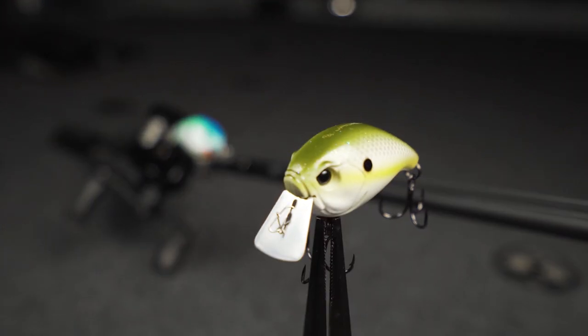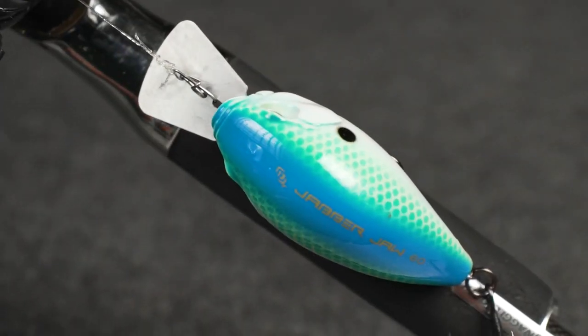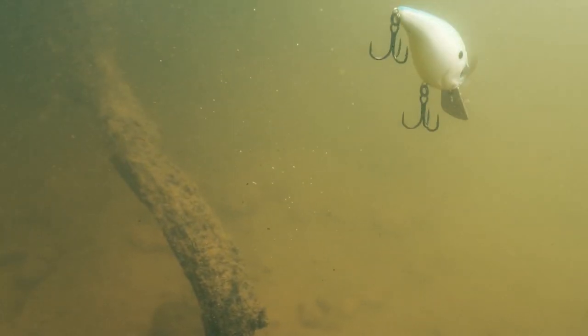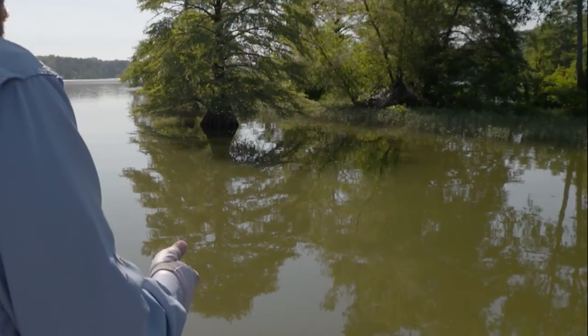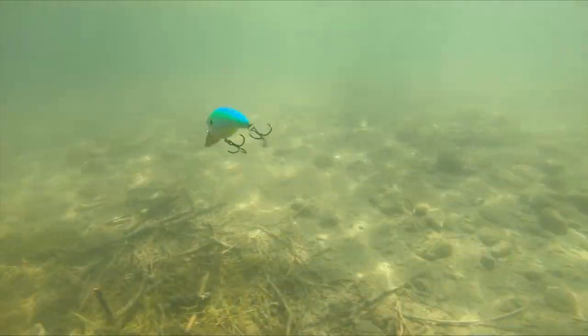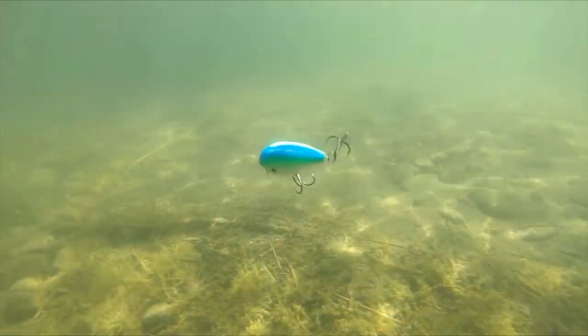Out of the package, this thing comes fully rigged. I don't have to do anything to tweak it. I'm fishing this around grass, I'm fishing around wood. It really allows you to cast that bait in places that you can't with conventional crankbaits. Even when I'm not deflecting off of that wood or that rock, I'm still getting that unique sound that this bait creates. You aren't going to get that from a conventional square bill.